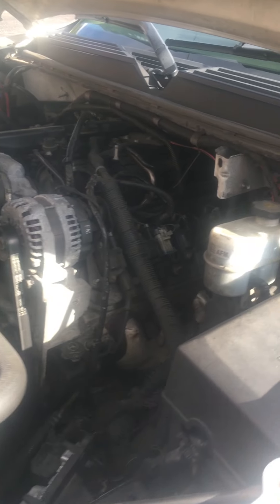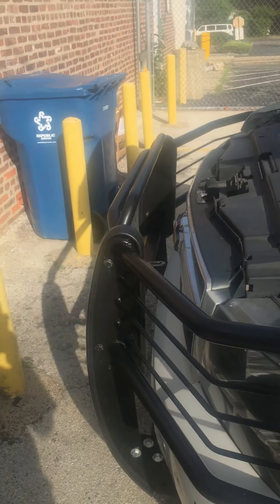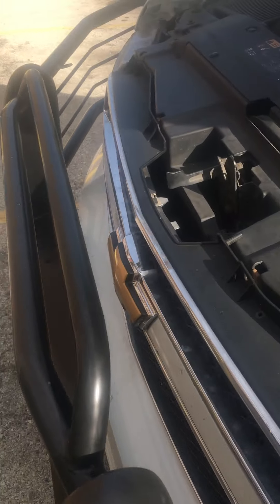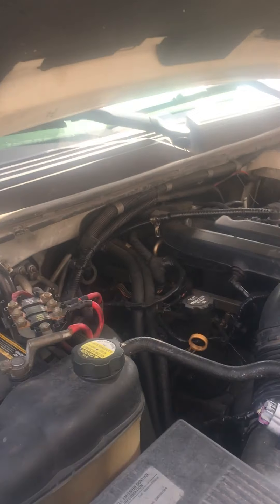Hello YouTube, and we're back with part 2 of the 2012 Chevy Tahoe Police Pursuit. As you can see, I've upgraded it — put a new impact bar on it. So, finally got this thing to start.